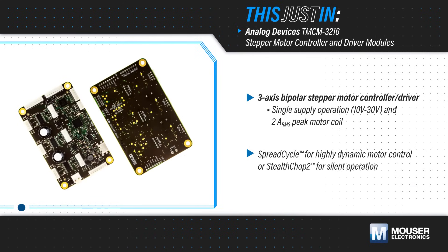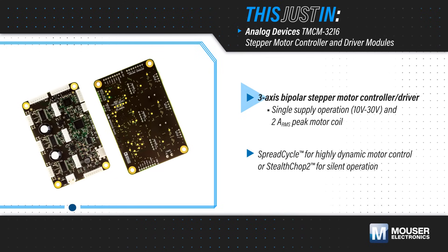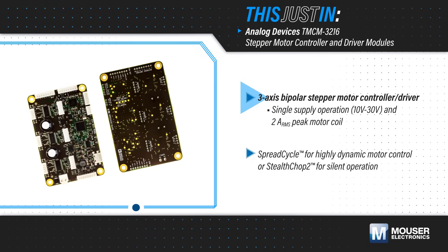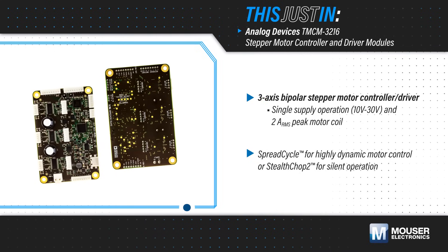Analog Devices TMCM3216, available from Mauser Electronics, is a three-axis bipolar stepper motor controller and driver in a credit card-sized module. It operates from a single 10 to 30 volt DC supply and supports 2 amp RMS peak motor coil current.